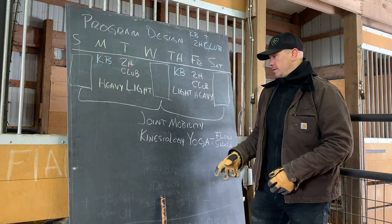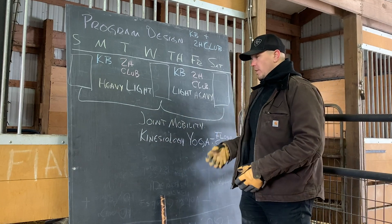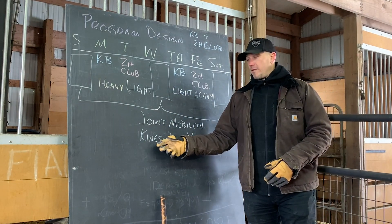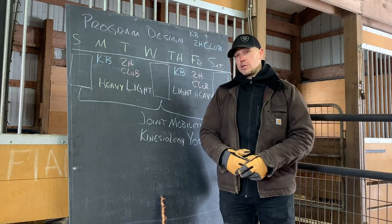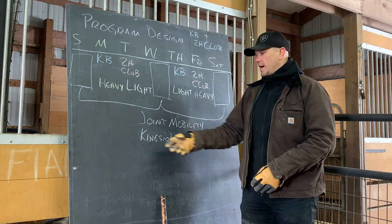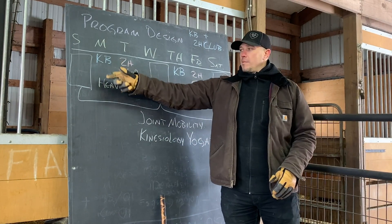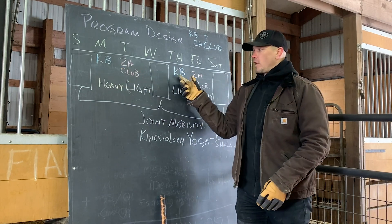On our off days, we do joint mobility. There are many versions of joint mobility out there. One of my favorite recovery strategies would actually be kinesiology yoga from the Flow Shallow Studios run by Summer Huntington — probably the best alternate to this program because it combines complexity, yoga, and stretching. The kettlebells will be the heavy thing in this program, lifting heavy things twice a week.